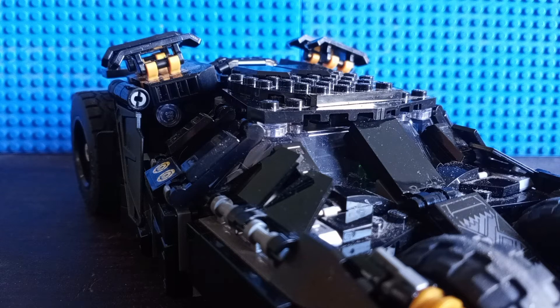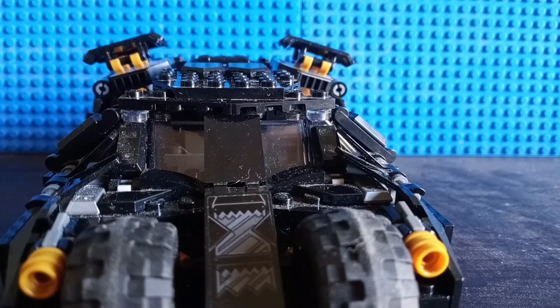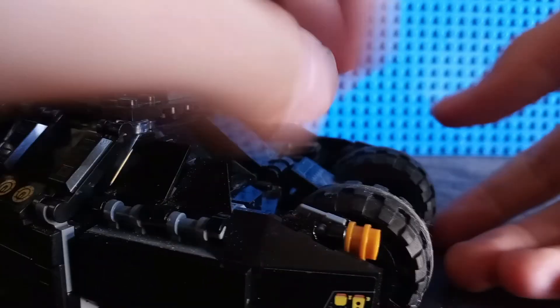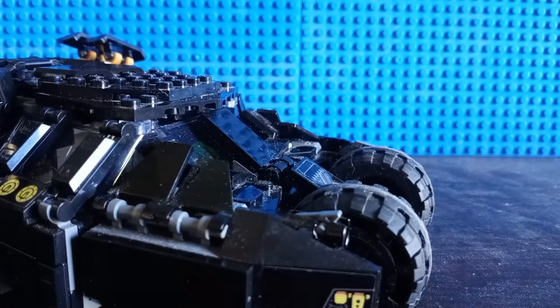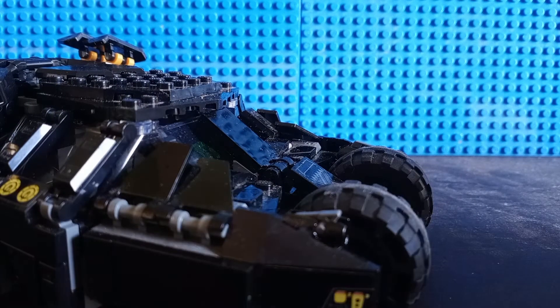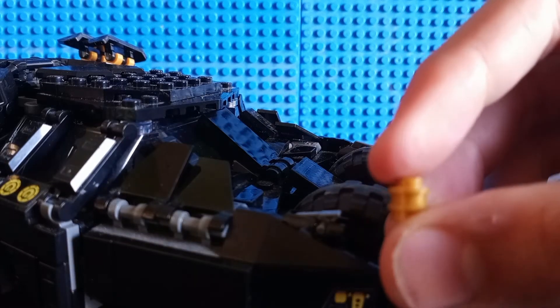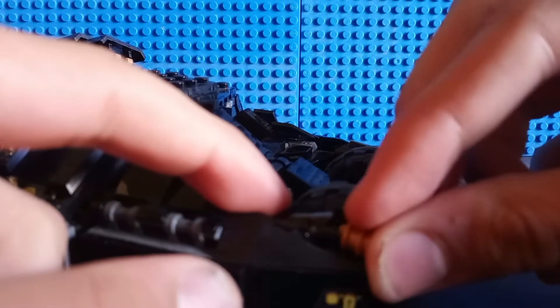It's pretty much just the exterior of the build. Now, before we get to the interior — I forgot one thing. On the front here, there's a couple of generic stud shooters. And you can just press on this right here, and that one shot really, really far. For some reason, they also decided to just stack a couple studs on each other, which is so weird in my opinion.